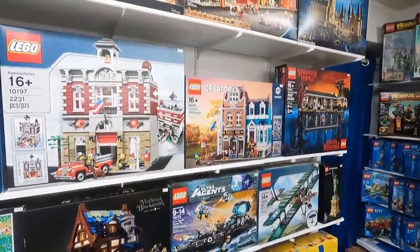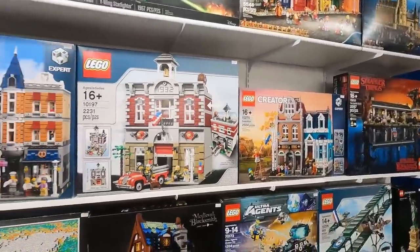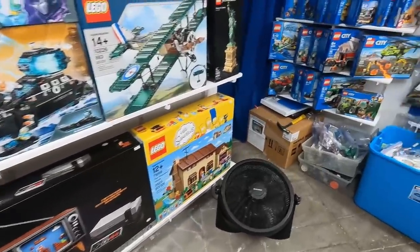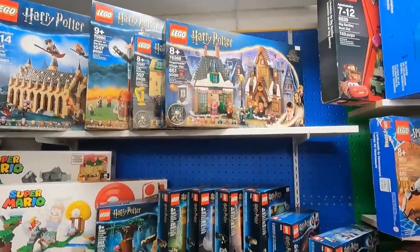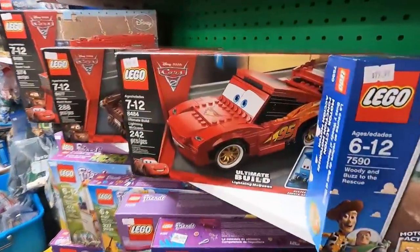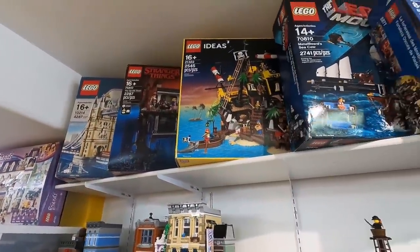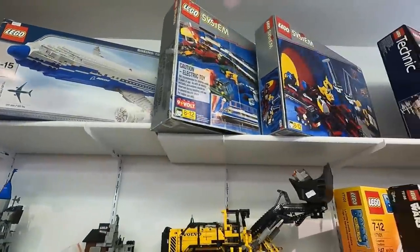You can see we've got Cloud City, Hogwarts, Stranger Things, Fire Brigade, Assembly Square, Pet Shop, Piano, World Map, Blacksmith, Simpsons House, 787 Dreamliner, Hogsmeade, all sorts of Friends stuff, one of the car sets, and over here more sealed stuff like the London Tower Bridge, the Upside Down, another Pirates of Barracuda Bay, Metal Beard's Sea Cow — classic stuff.